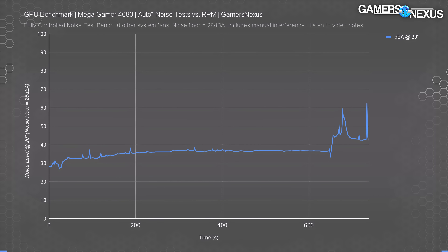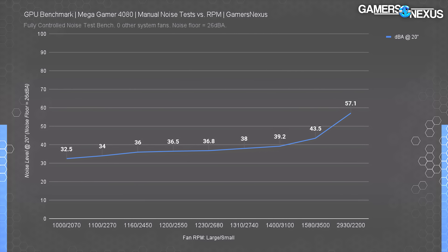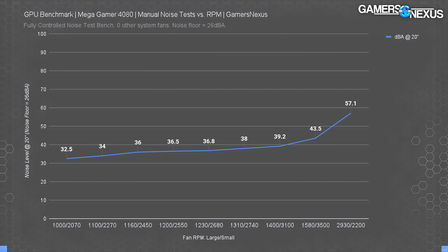Next we ran some manual noise tests. Interestingly, we weren't able to use Afterburner to spin the small fans to their 7,100 RPM speed because it only allows control of the large fans — it doesn't detect the smaller ones. And spinning the large fans faster meant the small fans would automatically spin slower. The typical noise level at the thermal target with vBIOS is about 38 dBA. We hit about 57 dBA with the large fans at 2,930 RPM, but we were unable to force the small fans faster than 2,200 RPM without stopping the large fans altogether.